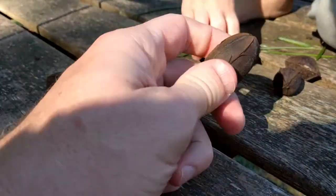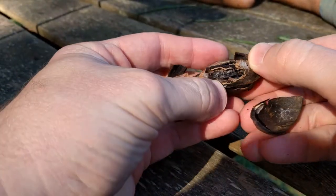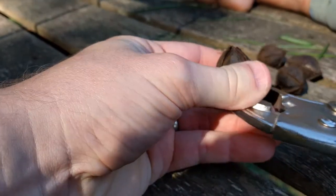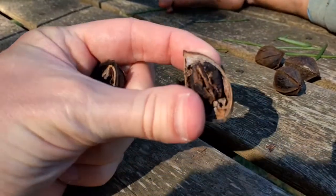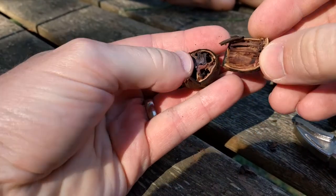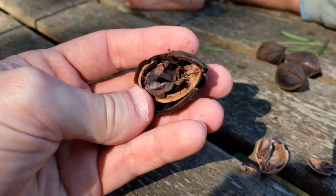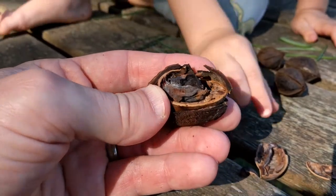I grabbed some pecans to show you how all my pecans are looking. I'm not sure what's wrong with them — basically they are rotten inside. I'm not sure what's going on; maybe I'm leaving them on the ground too long. All of them are basically black and rotten. I don't know if I need to shake the tree or something, but all of them look like that — blackish gray, totally rotten.